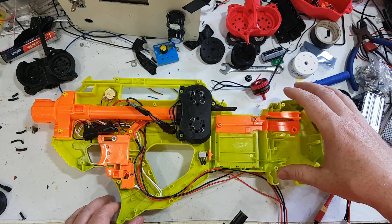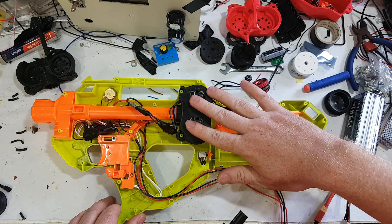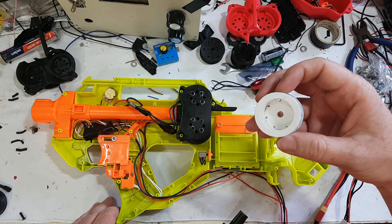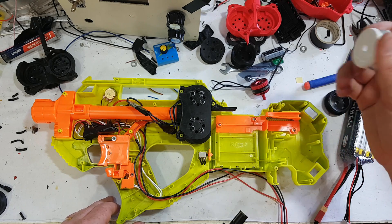Some of you may have noticed it no longer rattles badly, which was from my original mod video. That's basically because the wheels were horribly out of balance, and I've managed to slowly improve my ability to print round and balanced wheels — probably because I have printed one trillion of them.